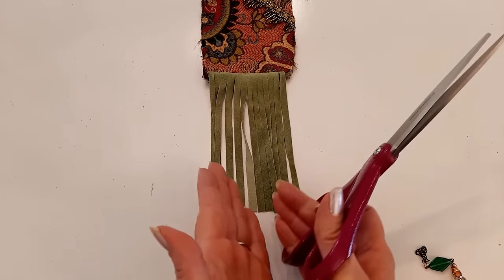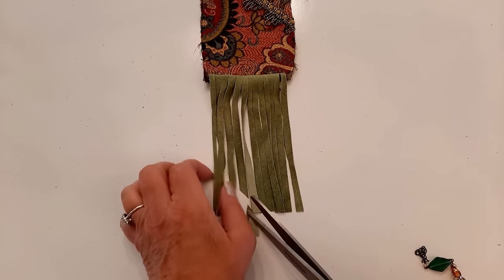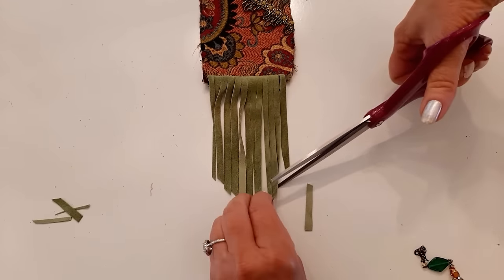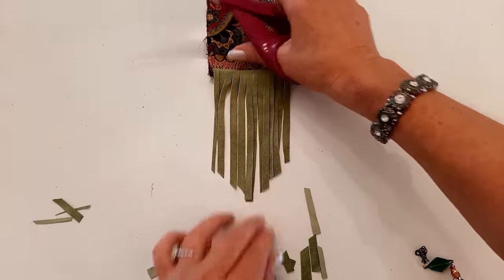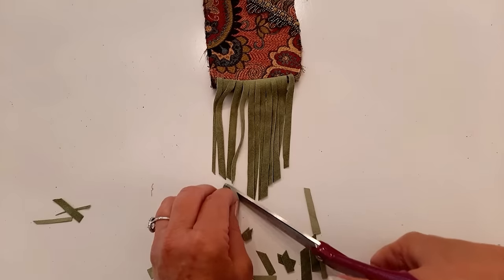I want my fringe to come to a point, so I just angle it and cut the sides until it comes to a point. This doesn't have to be perfect — I don't do any measuring here.